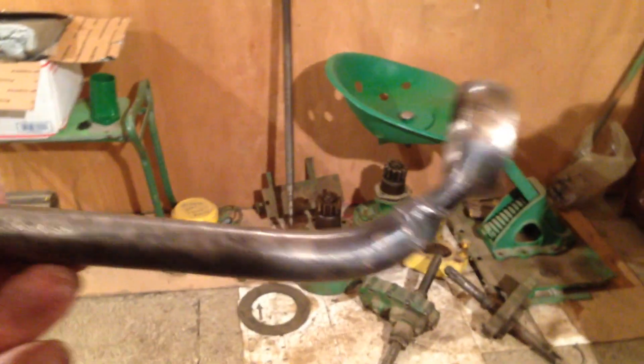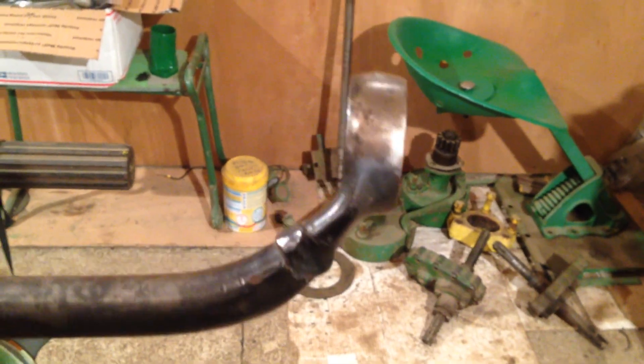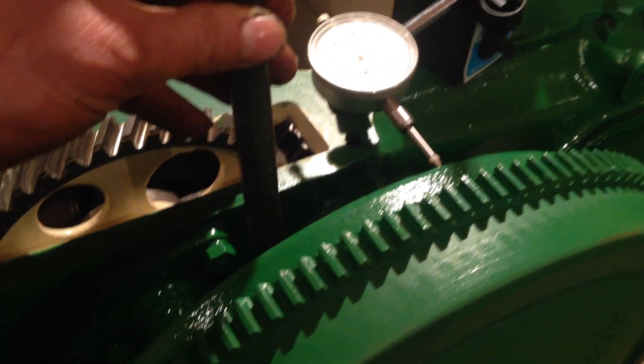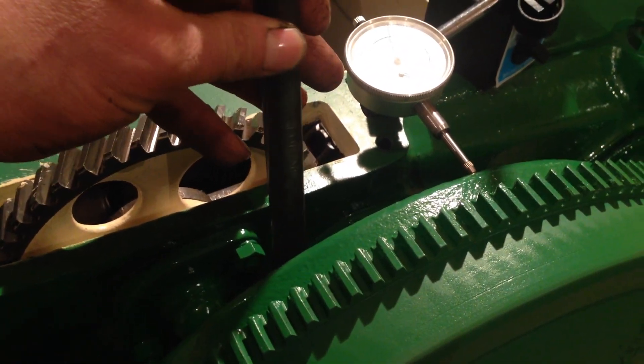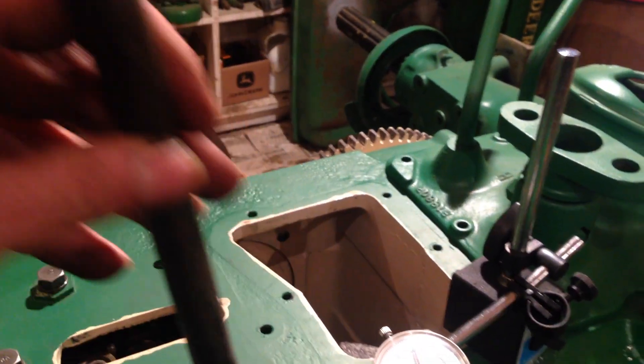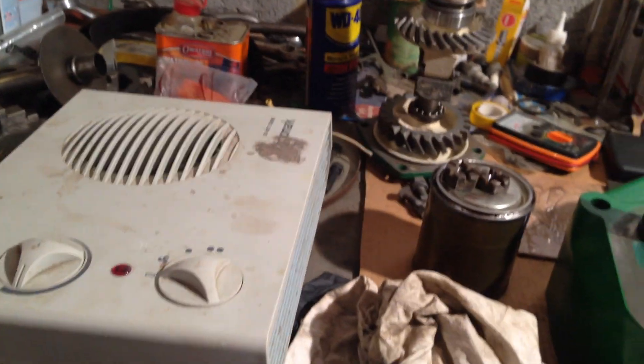Now I have a spanner here which I made - it's a conventional spanner but I cut that end off and welded it - and you can put the thing in behind onto the nut and twist it this way with a bar through the top ring. I believe there is a proper John Deere tool for doing it and obviously I don't have it, so I improvised.